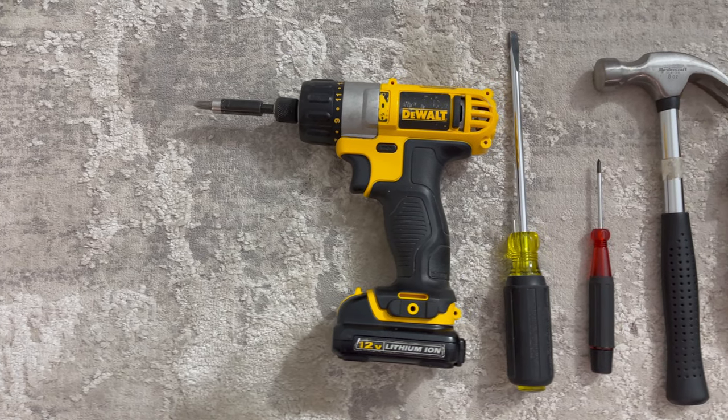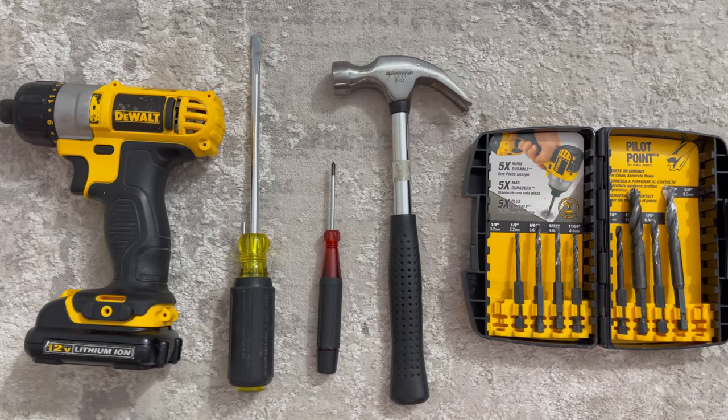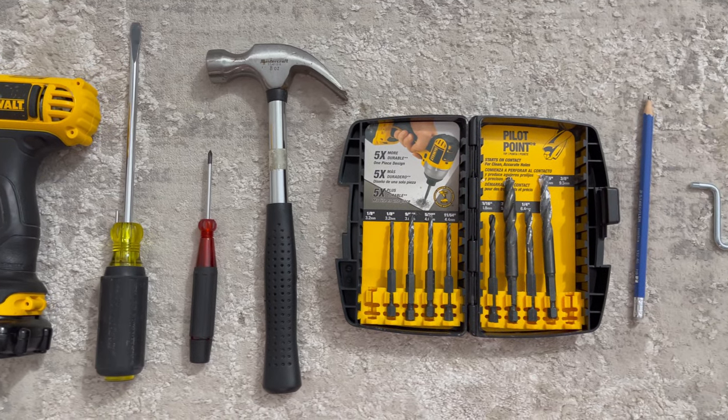For this build, you need a drill, a Phillips screwdriver, a flathead screwdriver, something pointy to poke a couple holes, a hammer, and a 5/16th inch drill bit or a 1/8th inch drill bit.